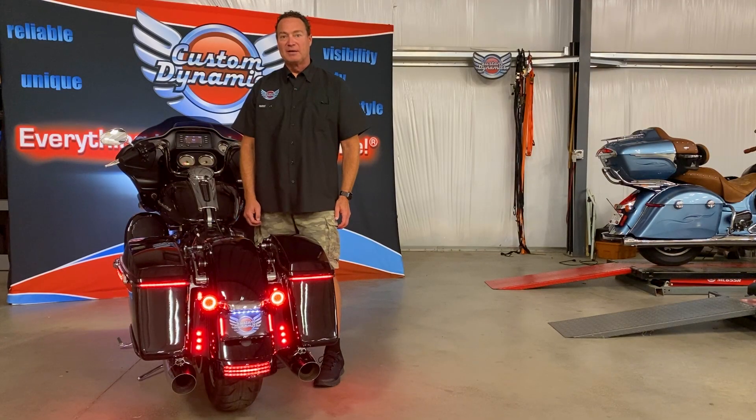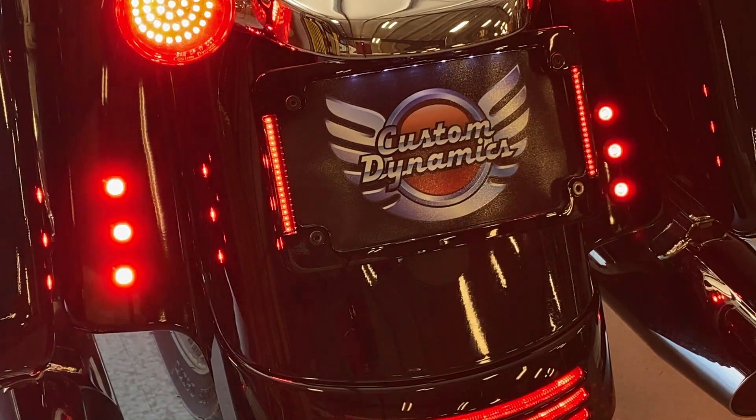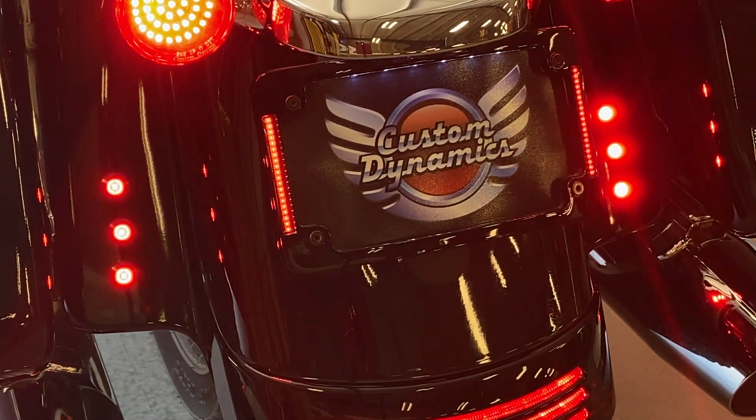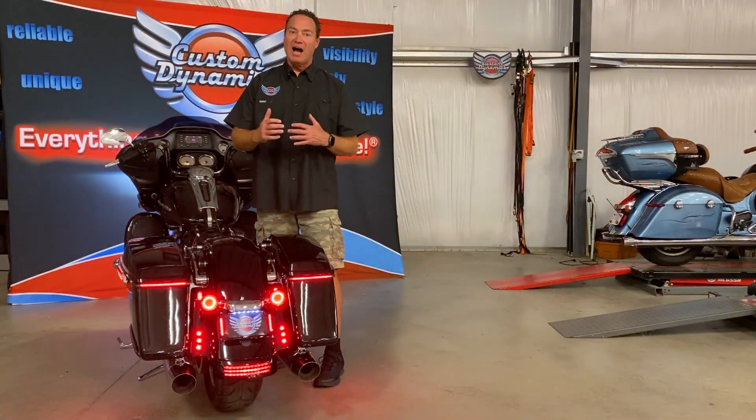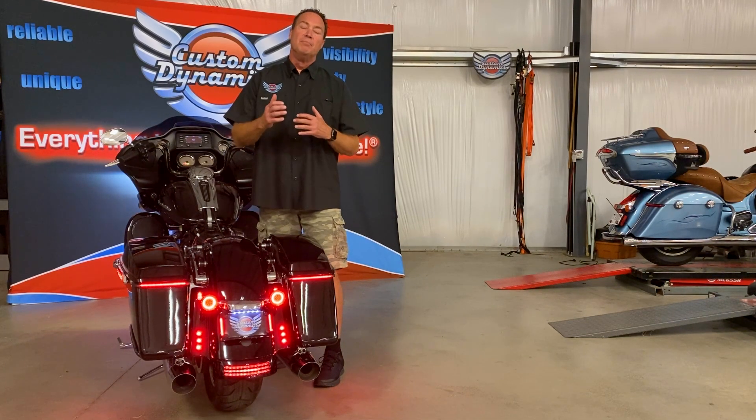Hey, this is Dave with Custom Dynamics. Today we're showing our new alternating strobe module. This is an accessory module that works with red accessories on the rear of the bike. This is not meant to work with stock lighting on the rear of the bike — we have it hooked up to our LED bolts, so it's plug-and-play with them.